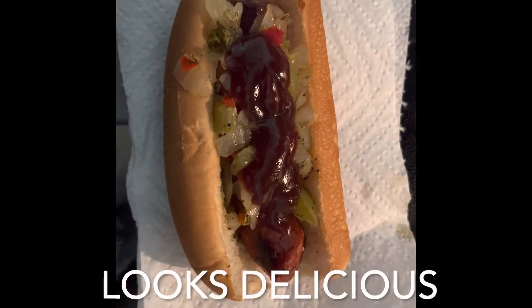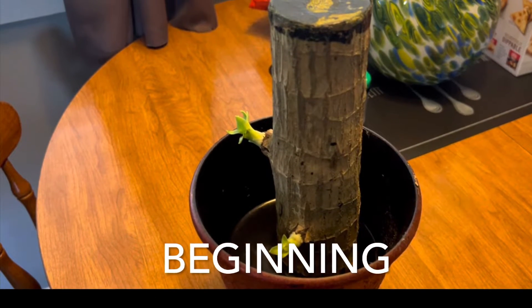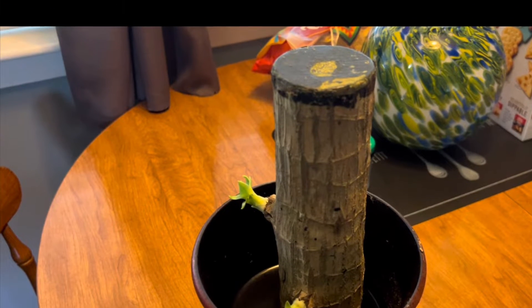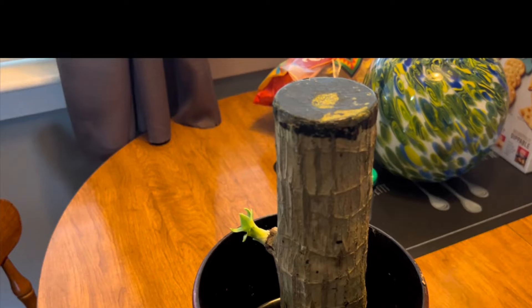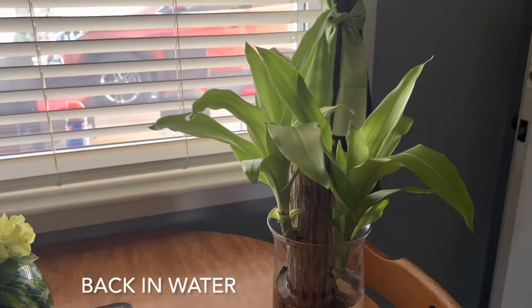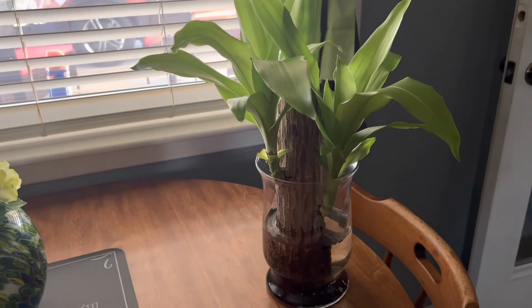Cheers to my YouTube channel! Y'all remember the totem pole I showed you a couple videos back? Well, this is my progress. I had to put it back in water because it was trying to die.